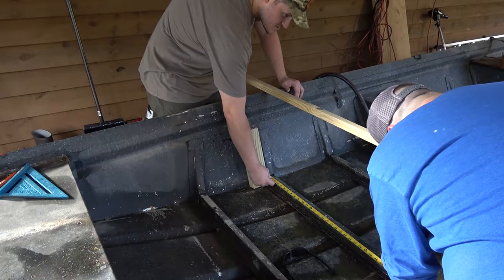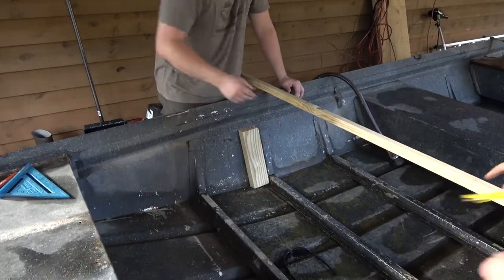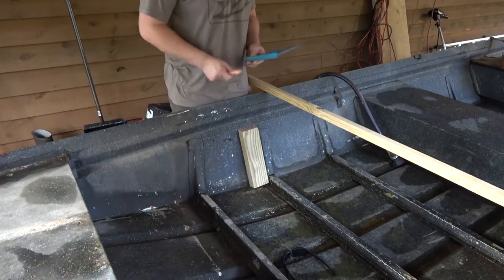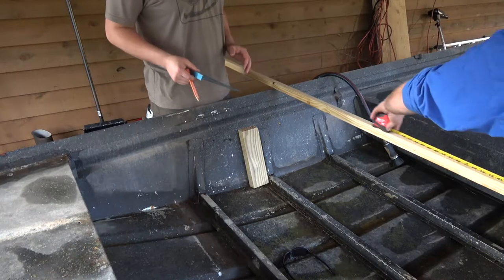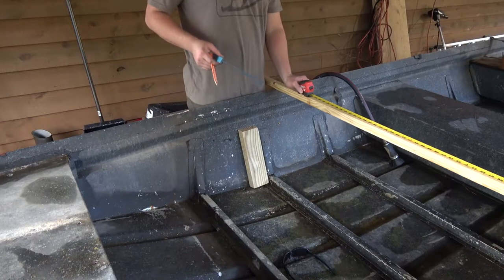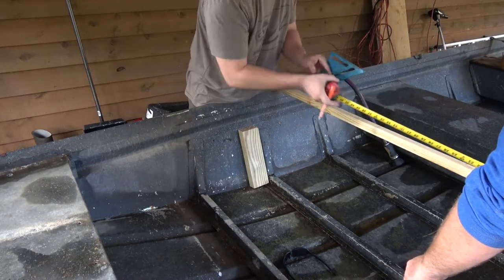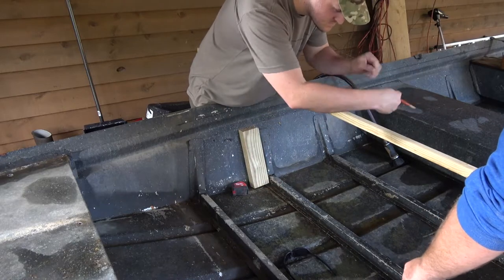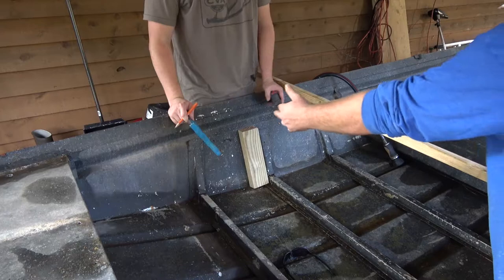So as you can see here, our audio is not working — our microphone is off during this section of recording. But right here we are making some measurements and doing some cuts, dry fitting some of our framing for the front and bottom portion of our casting deck and seating area in the front of the boat. And this wraps up most of our work from day one — stay tuned.